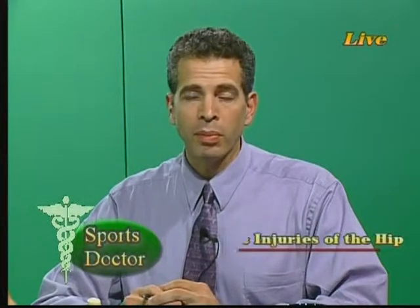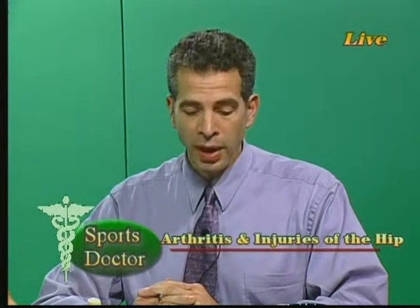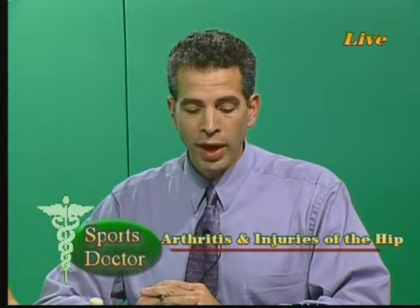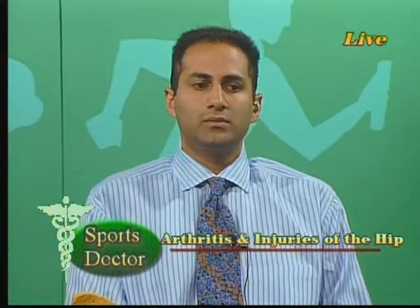Tonight we are going to be talking about arthritis and injuries of the hip. We'll deal with hip and knee replacements and take your calls as well. With us tonight to answer your questions, we have Dr. Lalit Puri, an orthopedic surgeon who specializes in artificial hip and knee replacement. Dr. Puri practices with Spine, Bone, and Joint Specialist Orthopedic Surgery in Woodbury and Center City, Philadelphia. To his right, we have Dave Anselmo, a physical therapist with Cross Keys Physical Therapy.